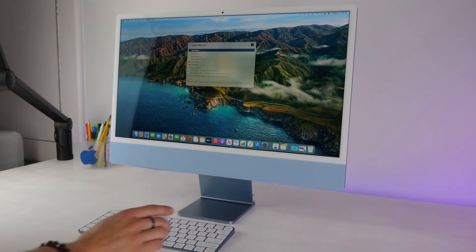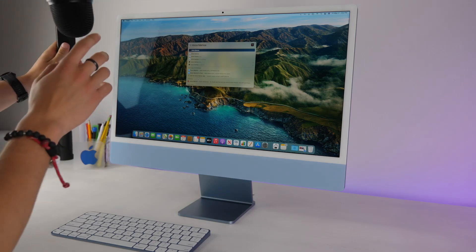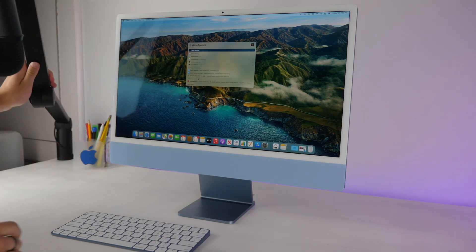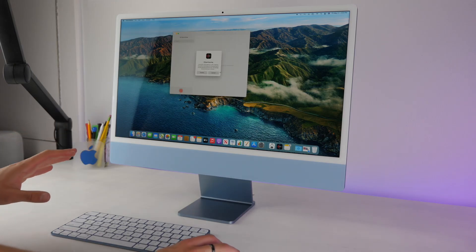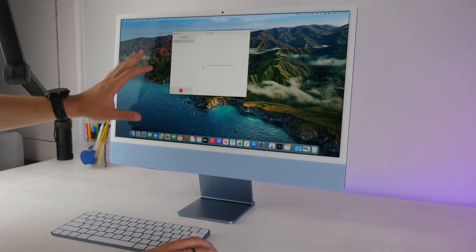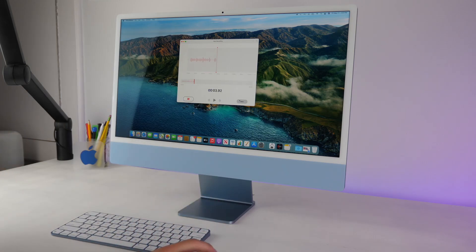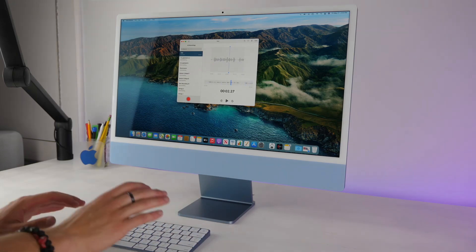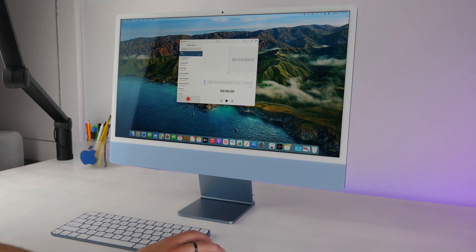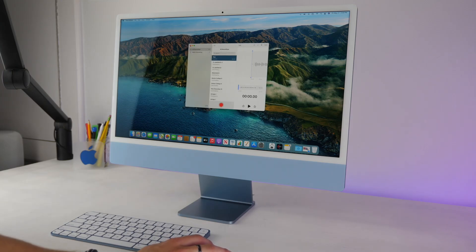This computer has studio-quality microphones. If you want to record a podcast, you can plug in an external microphone, but you can also just launch Voice Memos and record directly to your computer. It'll ask for permissions and iCloud syncing. When you record and play it back, it actually sounds super good on the speakers. You can right-click any recording, click Share, and AirDrop or message it to someone — a great way to get quick sound bites with a really good built-in microphone.